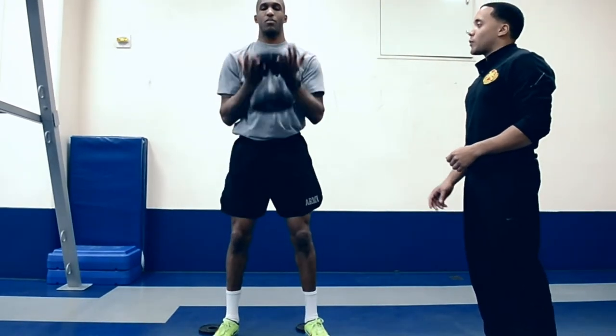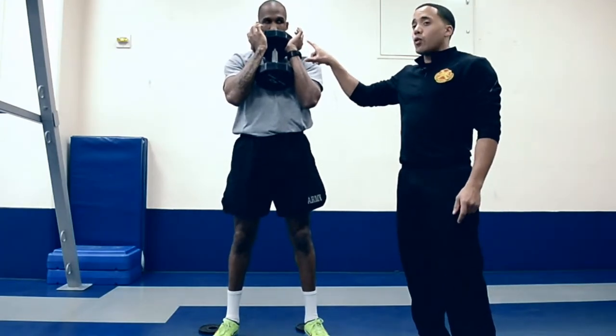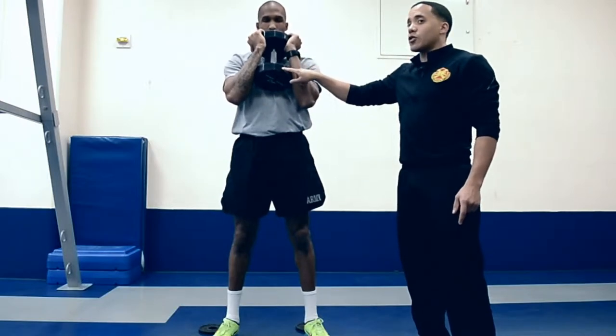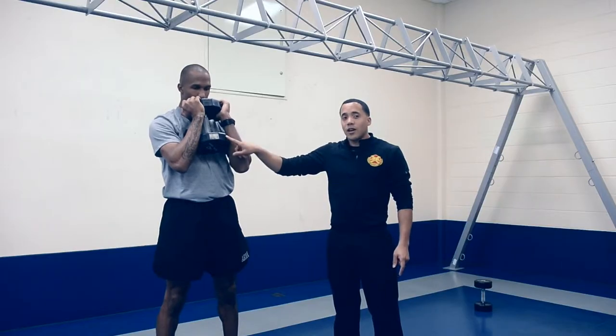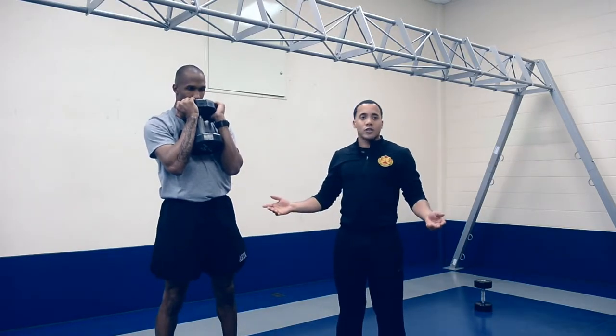We're going to start in a goblet squat position. In our starting position, the dumbbell has two points of contact on our chest — the top and the bottom part of your sternum. Always maintain contact. If you do this exercise and you lose contact, you're doing the exercise incorrectly.